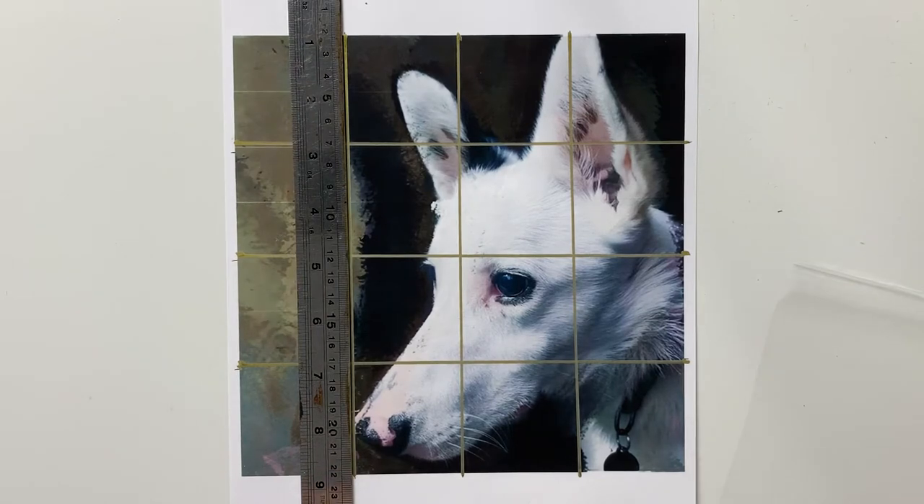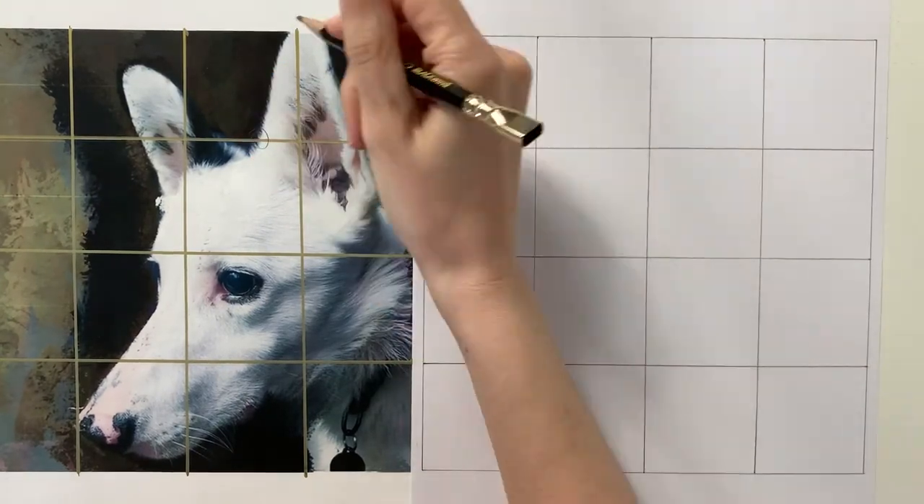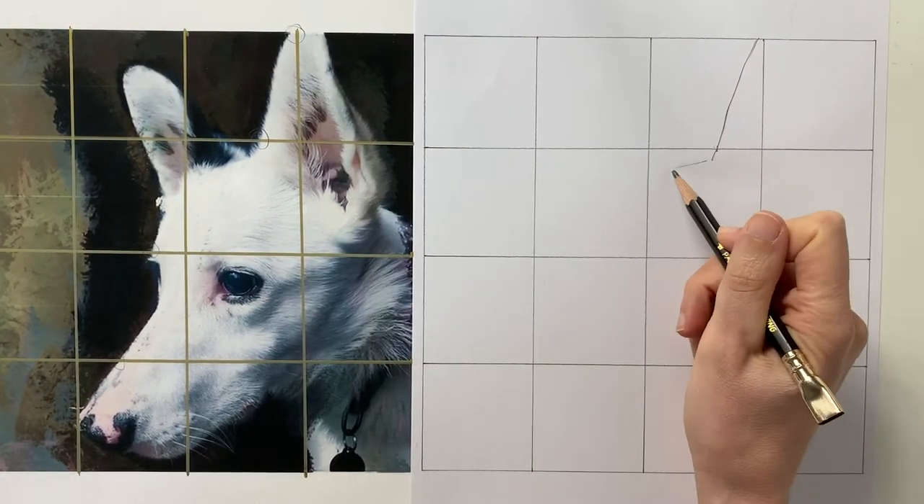This is a way of making sure that you get your drawing as accurate as you possibly can. Once you have gridded up your reference photo, take your paper or your canvas and grid that up as well. You can scale this up too — for example,